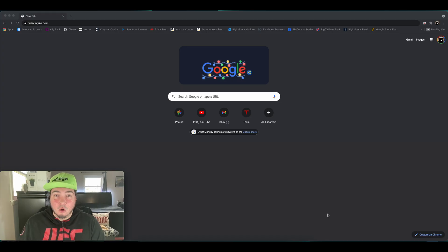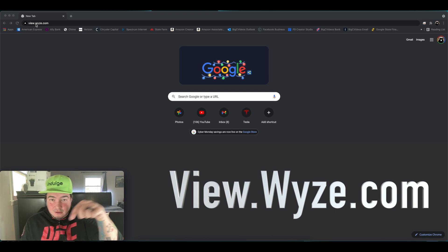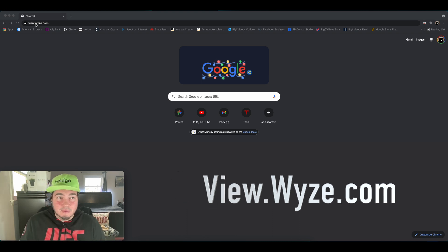The first thing you're going to do: open up your web browser — whether it's Chrome, Safari, or Edge — and go to view.wyze.com. I'll have it linked down in the description, but that's the website.